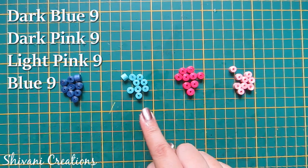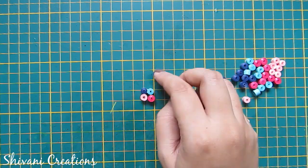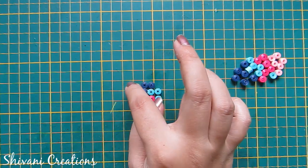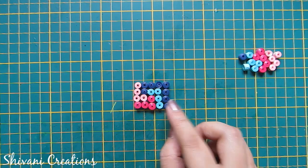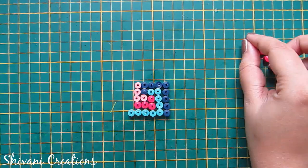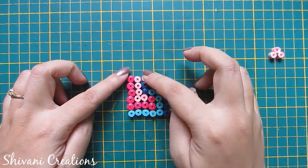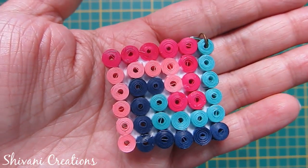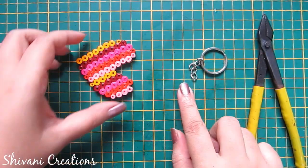Now for the last keychain I have created 9 dark blue, 9 light blue, 9 dark pink, and 9 light pink coils. I am assembling the tight coils. It's very easy like this. So my fifth keychain is also ready.